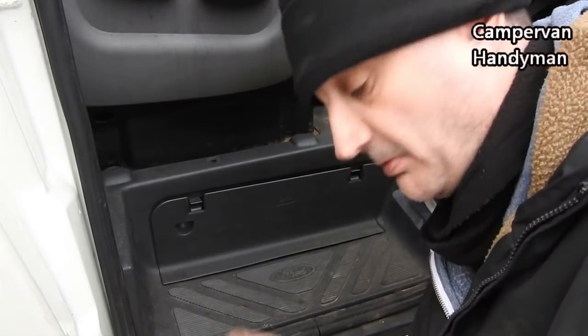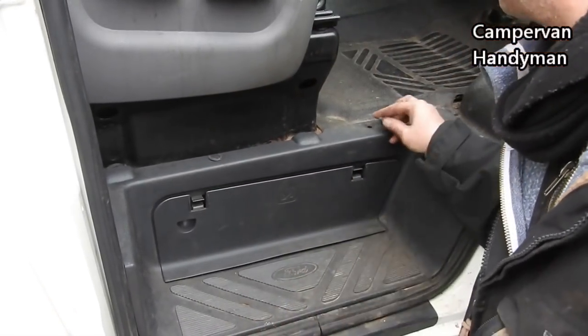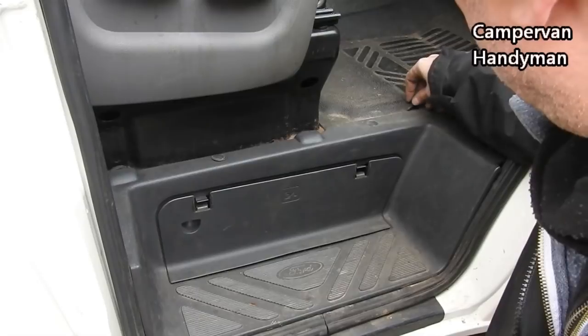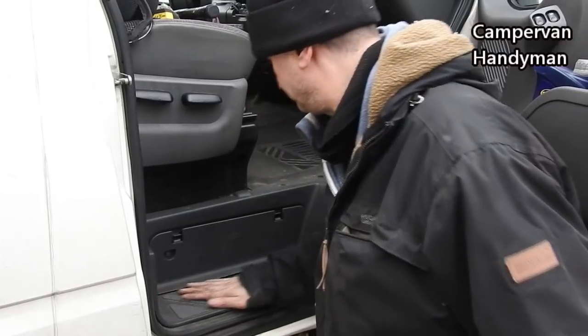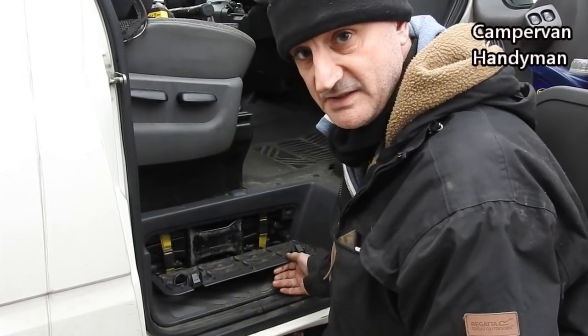Now just to finish off, I'm going to replace the three little caps on top. One. Two. Three. That's in, job finished. We now have all the tools safe and secure and tidy in there.